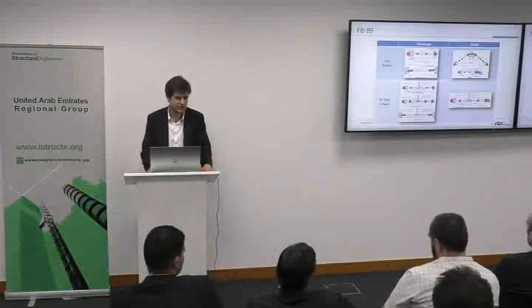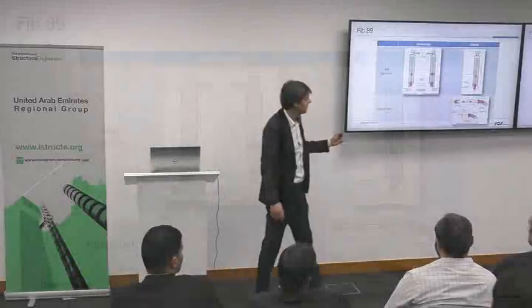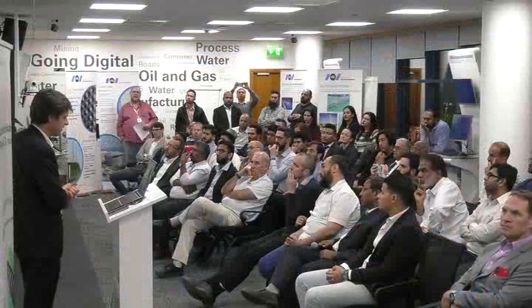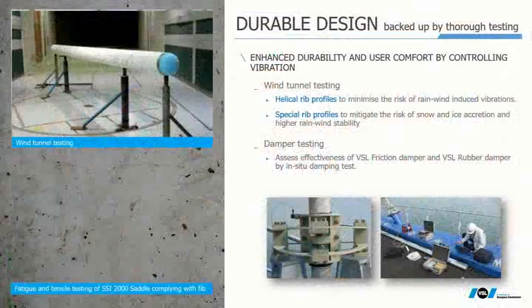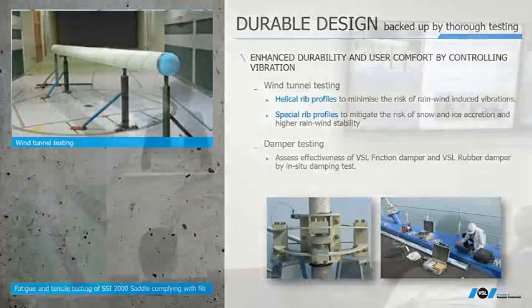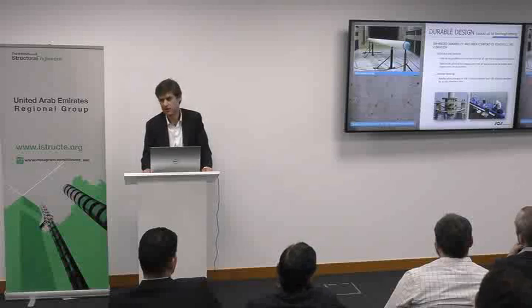To address ULS design situations we have fatigue testing, and for SLS situations we have a tightness test to qualify serviceability of the system, plus a possible friction test. We also have qualification of the stay pipe or encapsulation going through wind tunnel testing of two types: drag coefficient and dynamic behavior. Additionally there are tests for deviation devices and dampers, which are mainly done in the field and are here to prove our assumptions on damper requirement and design.